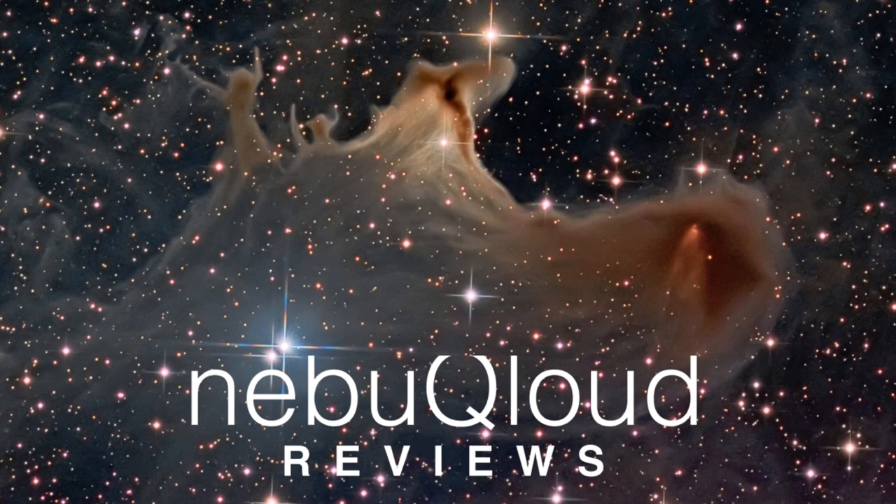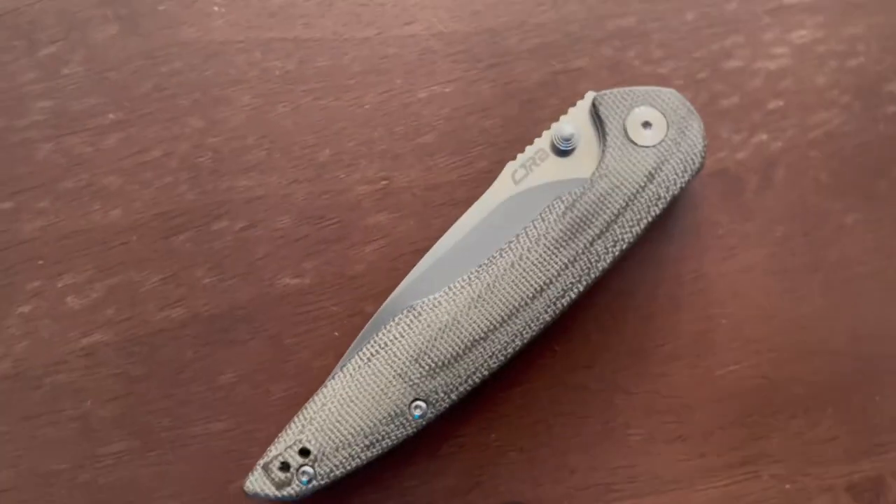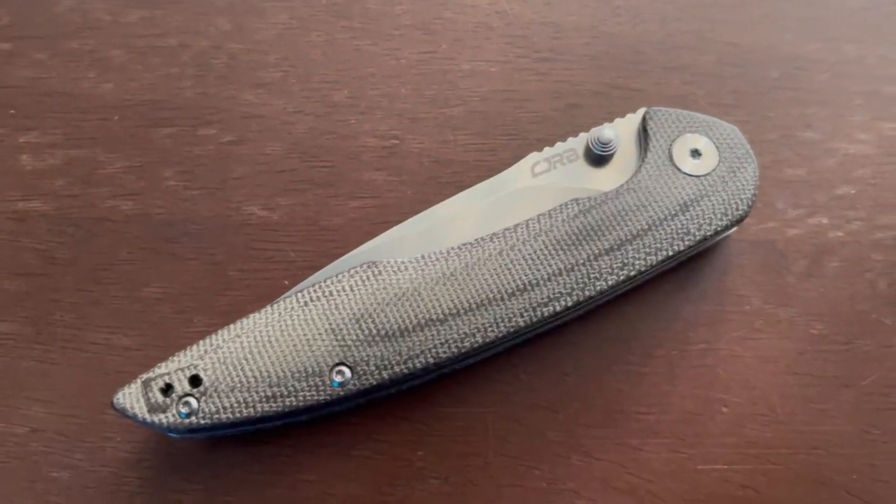Hello, my name is Jason and on this channel I'm going to showcase some of my favorite things. Today I'm featuring the CJRB Centros. China Jane Ring Blade has been making high quality tools and pocket knives since 2018. CJRB is the budget brand of Artisan Cutlery.